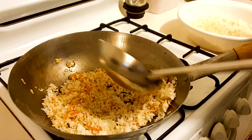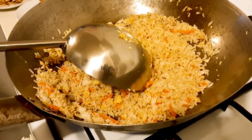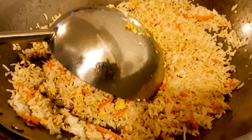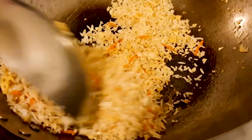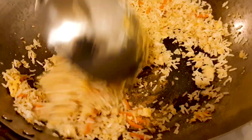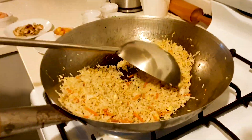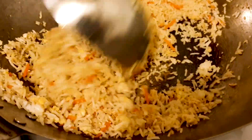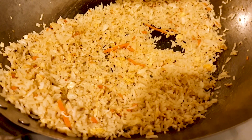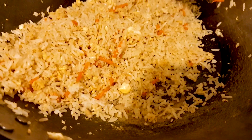Constantly stir the rice until it is very well fried — it would take about two to three minutes. You will hear a special sound. When you hear that sound, you know the rice is fried nicely. Listen to the sound.